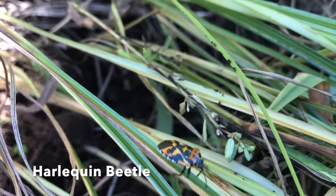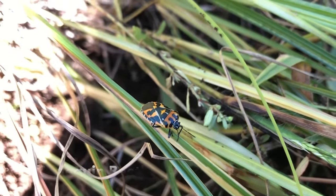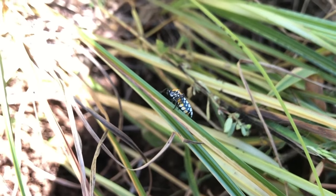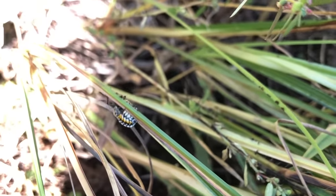Our next bug is a harlequin beetle. They are orange, black, and white. They also have a sucky mouth part and like to slurp the juices of our leafy greens.